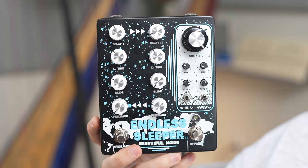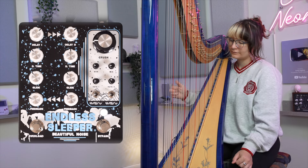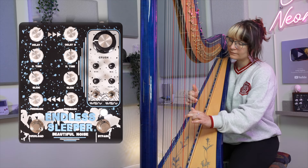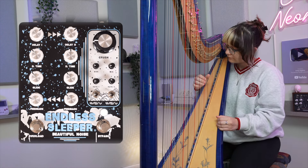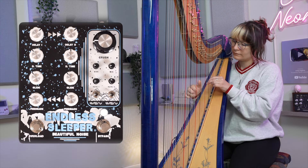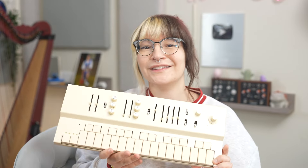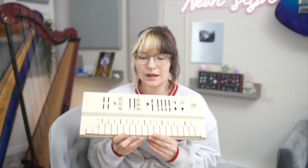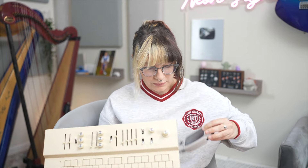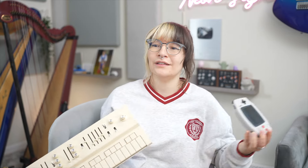Endless Sleeper also has really flexible modulation. Now I'm gonna make a track making that modulation more extreme. First, I'm gonna use my Van Gaan Replay to make a sequence, and then I'll plug my harp into the Endless Sleeper. And alongside that, I'm gonna plug my Replay into my Arduino Boy to make Game Boy sounds.